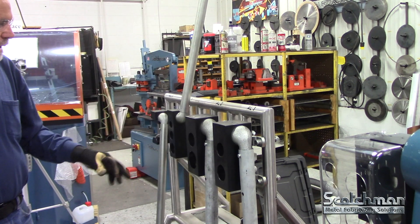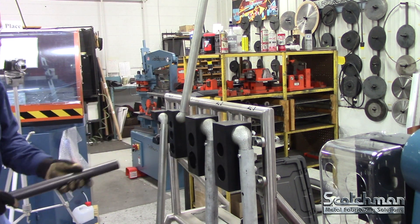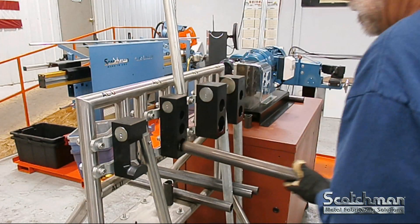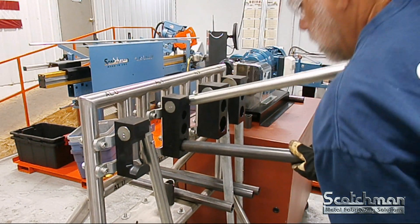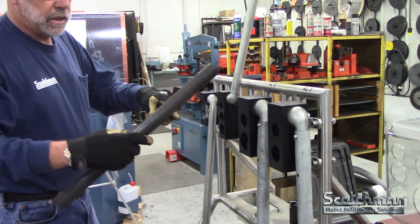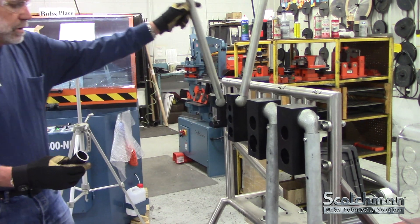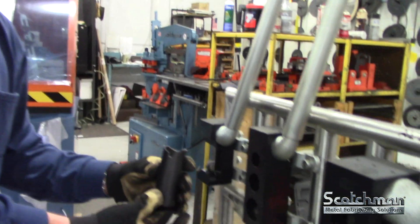Scotchman offers a complete line of tube and pipe notching from 3/4 inch up to 2 inch schedule 40 — manual tube and pipe notching. You notch it, rotate it, notch it again, and you saddle it and weld it. Also available in the manual version is the vent notch, which is for your galvanizing.